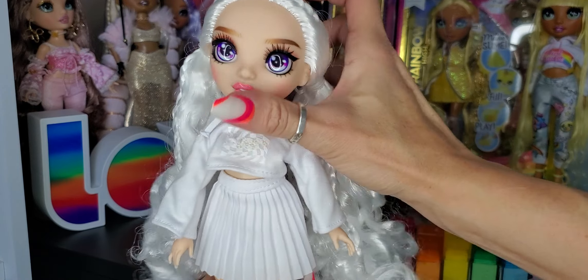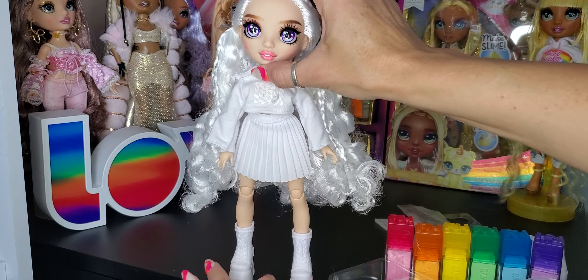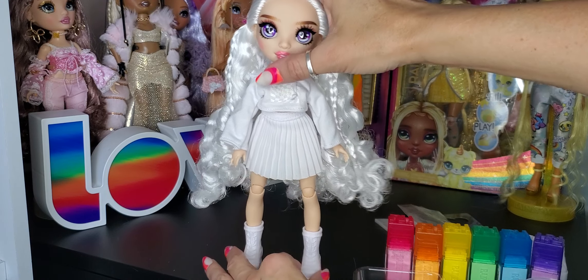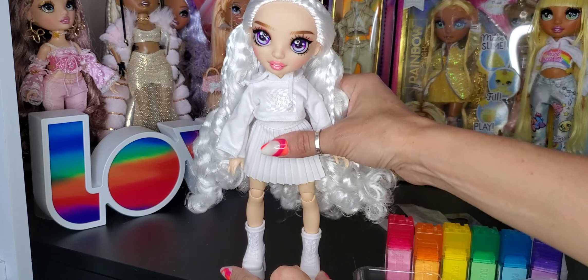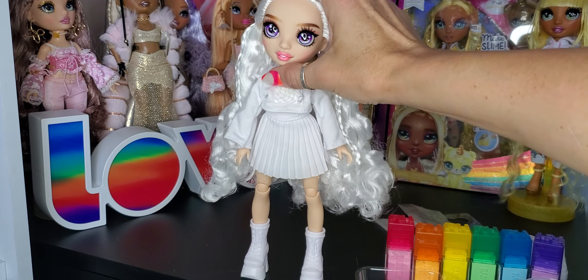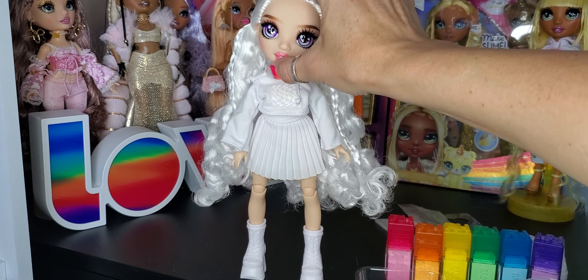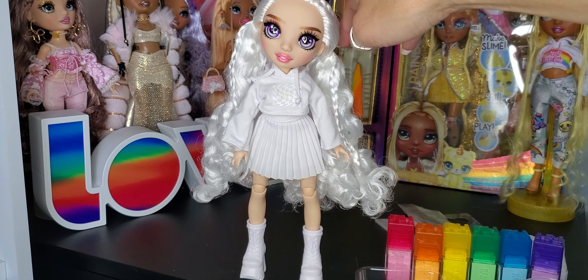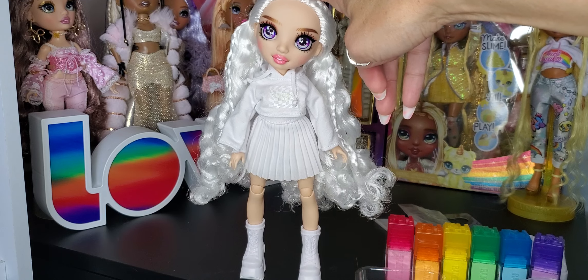I think this one is probably — I don't know — I like both of them. I don't know if I have a favorite between this and the brown-eyed one. They're both really pretty. Let me know in the comments if you are planning on getting these. I will probably do a separate video to see if the watercolor actually does create a tie-dye pattern, what the results look like. If any of you have tried it, I would love to hear from you in the comments. Let me know if you have a favorite, if you've already purchased them. I am a little interested to see how well these are selling. I would love to see more Rainbow High, but I would also love to see no more Color and Create. If this is the last Color and Create release, I would be happy with that.